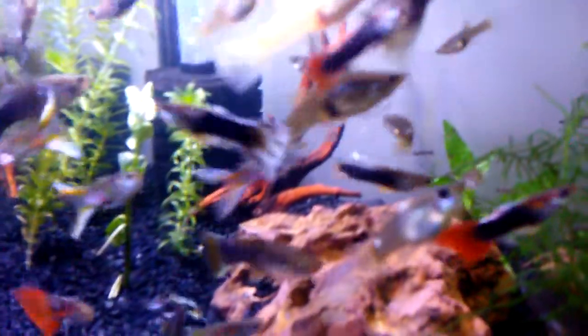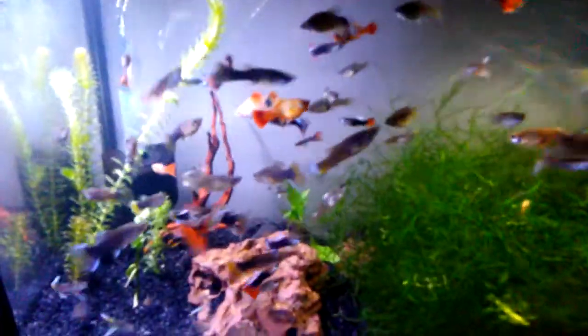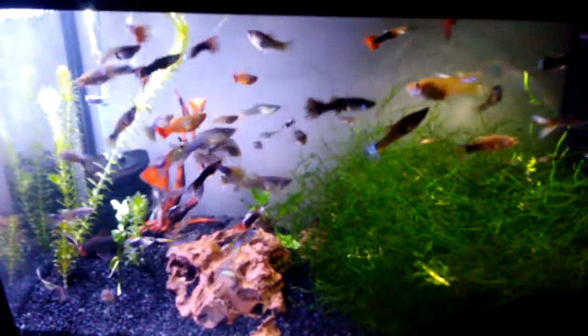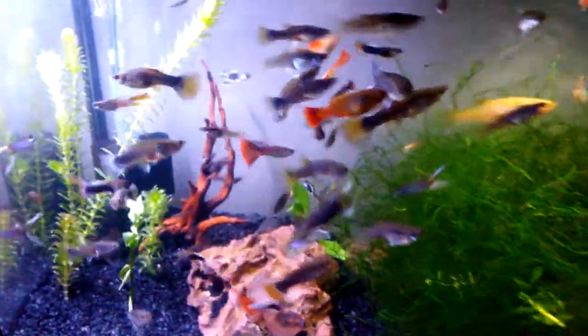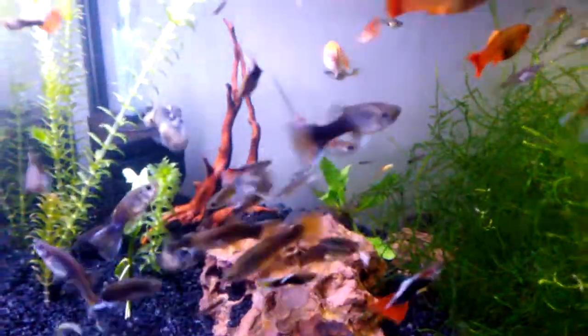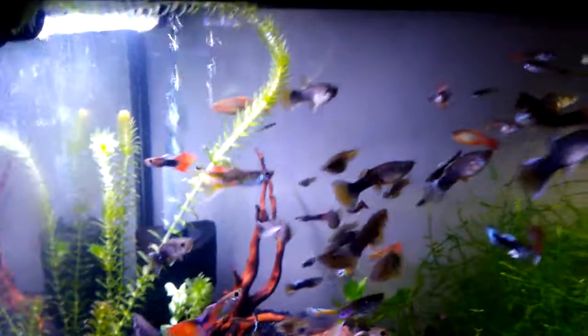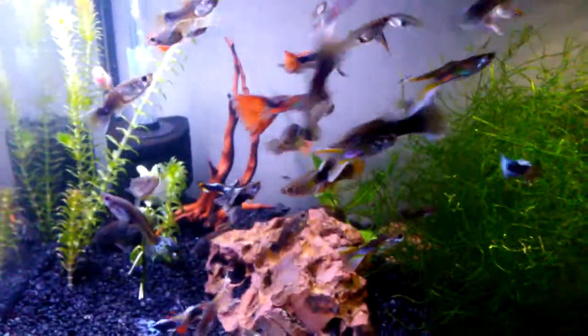So when it was Anacharis versus Anacharis, the front Anacharis beat the back Anacharis. But now we're trying Bacopa in here, so we're going to see how that grows. This tank — I have not added any fertilizer, so just nitrate absorption and however much they grow from the light.